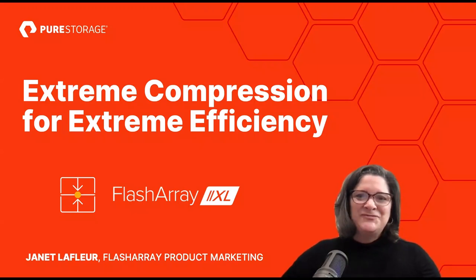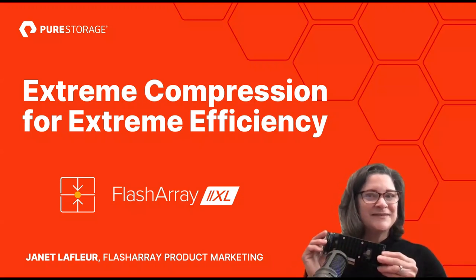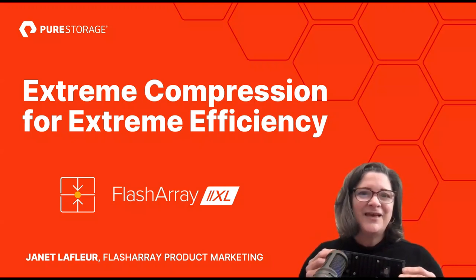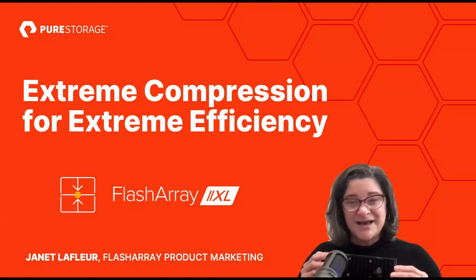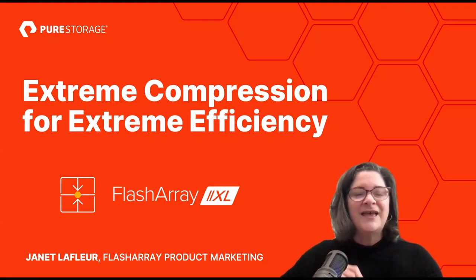I'm Janet LaFleur from the FlashArray product marketing team, here with a special product announcement. We're now shipping a Direct Compress Accelerator inside every FlashArray XL. This PCIe card offloads the inline compression step from the FlashArray CPU and delivers deep compression rates from the moment data is ingested — meaning you can stretch your storage capacity and your storage dollar even further.